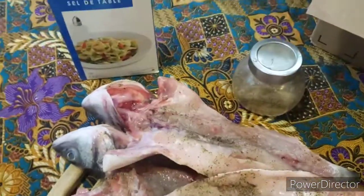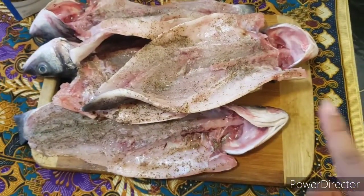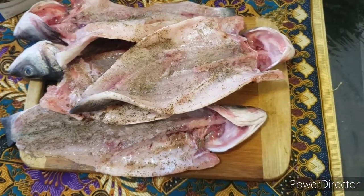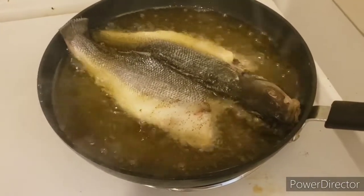Just let it sit for about five minutes, and then we're going to go ahead and deep-fry it in some oil. Here we go — we've got a kind of hot, sizzling oil with the sea bass.